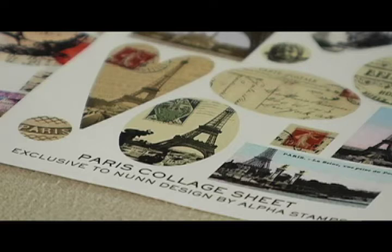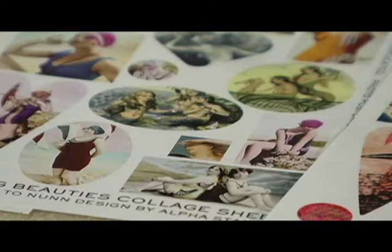We have four different styles of collage sheets that you can choose from: Paris, collage birds, bathing beauty, and birds and butterflies.